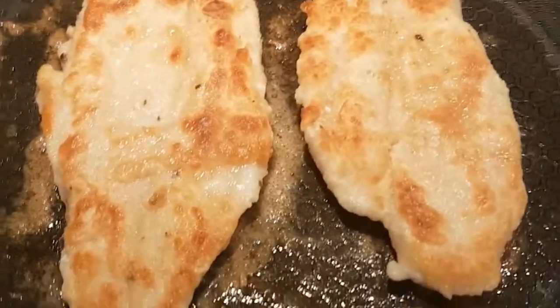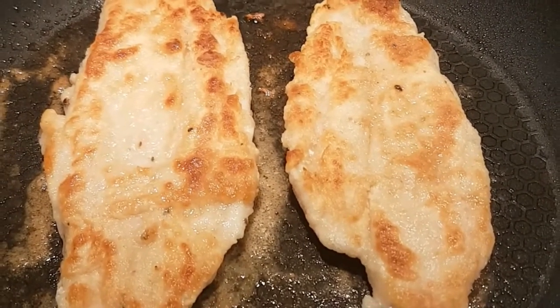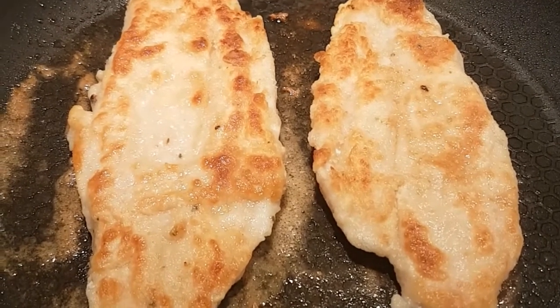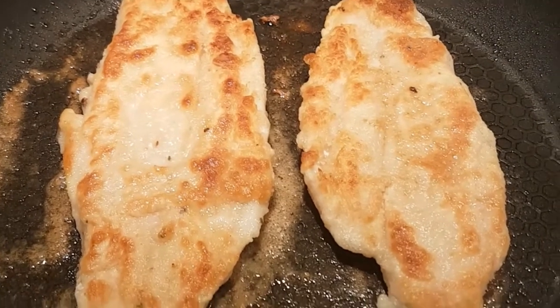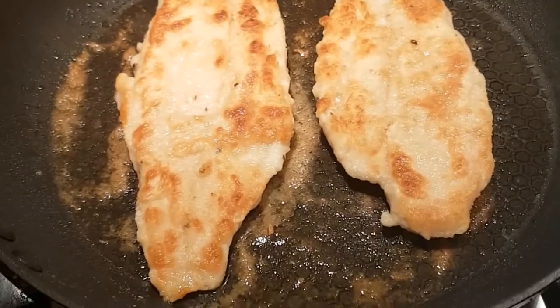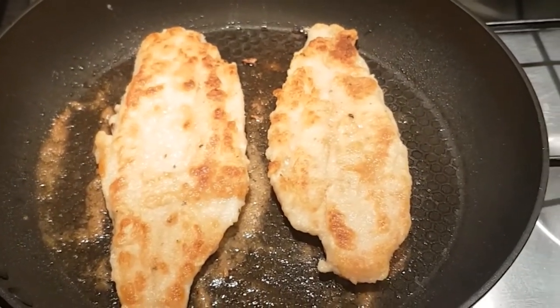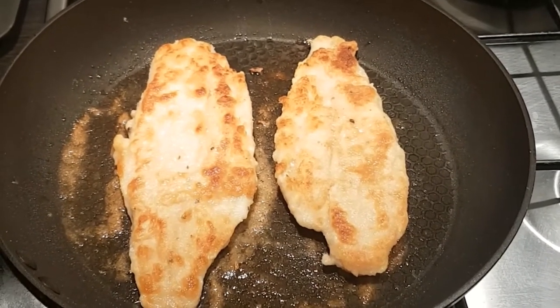I've just turned the fish over. I've got it on about a medium heat with a tablespoon of vegetable oil in the pan. We cooked it for about three to four minutes on the one side and it's just doing the other side now. Once that's done, the fish is going to go onto a plate and be loosely covered with foil to keep warm while we make the sauce in the same pan.